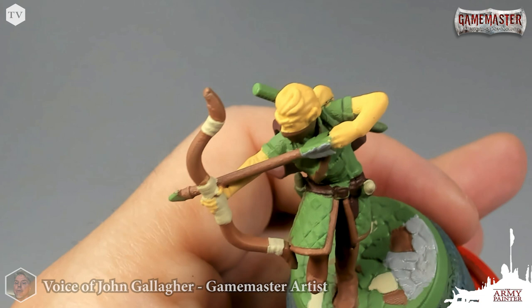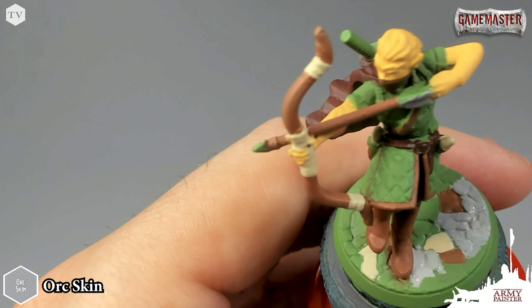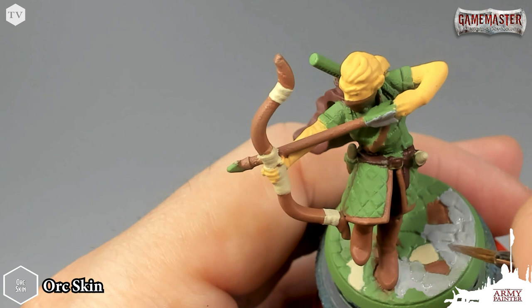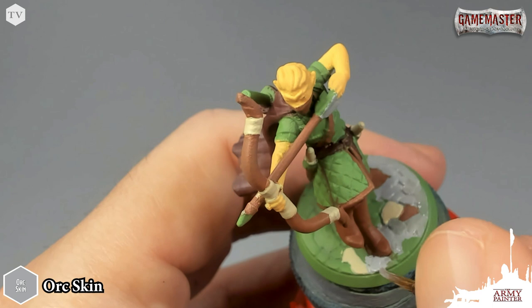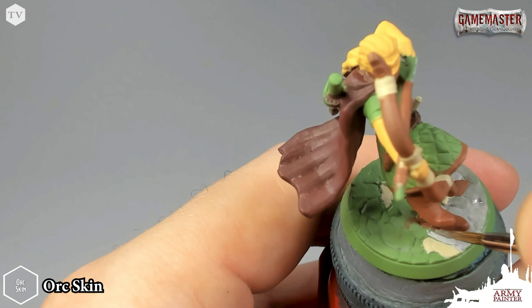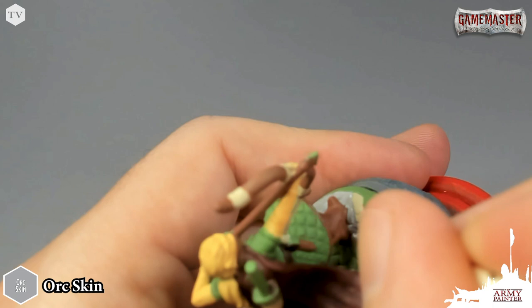Before I begin to paint in any of the metallics, I'm going to do one final application of a standard base coat, this time using Orc Skin. You can paint your base in any color that you wish, but I chose this scheme for the entire clan of adventurers in this Game Master series so they all match and look like they are adventuring together. Basing your miniatures in a cohesive way — whether it's an army or just a small dungeon party — really makes them come together as one group.